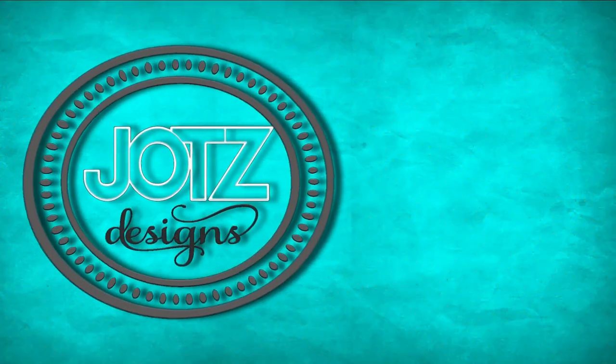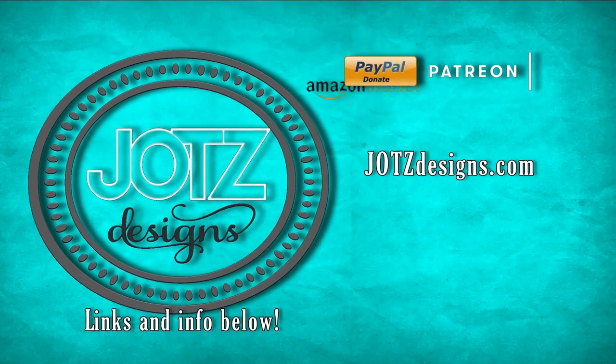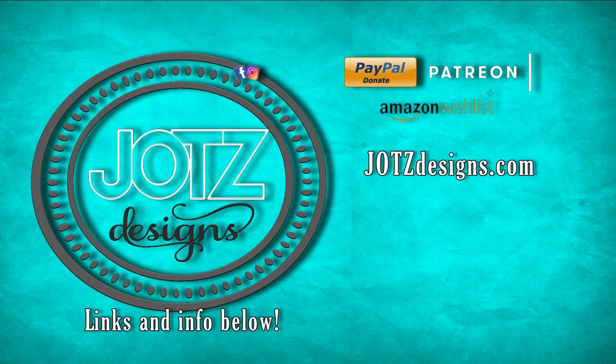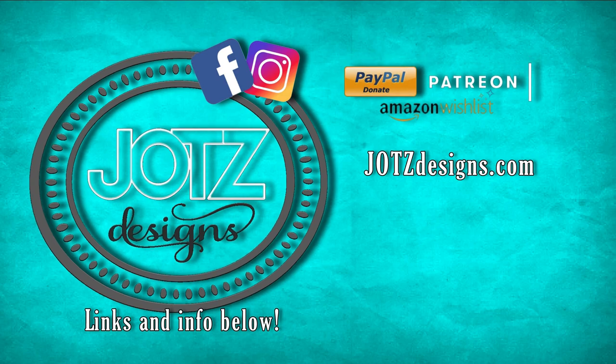Anyway guys, I hope you enjoyed the video. Let me know if you have any questions, give the video a thumbs up, and hit that subscribe button. Check out my links below for everything I used, and my Facebook, Instagram, PayPal, Patreon, and Amazon wishlist. Check out Jotts Designs for my shop, and I'll see you guys next time.